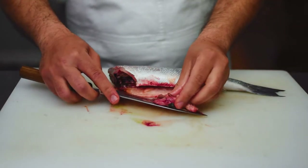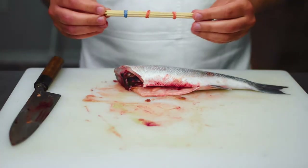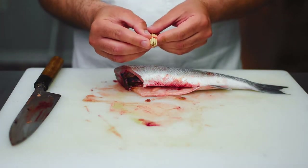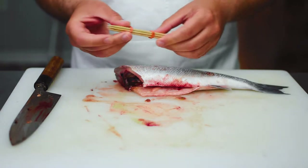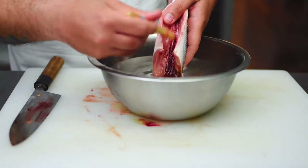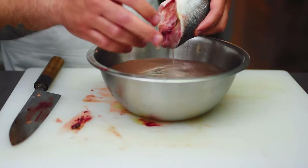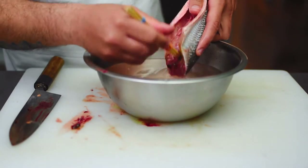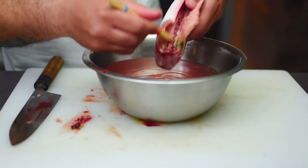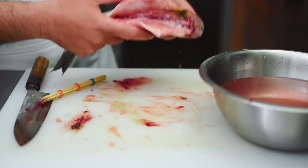I'll throw this offal out as I'm not going to be using it. To clean the bloodline we're going to use bamboo skewers tied in elastic bands — the tip of these skewers is what we're going to use to scrape out the bloodline. Over a cold bowl of water you just want to begin scraping out that bloodline. As you can see, our bloodline is now nice and clean.